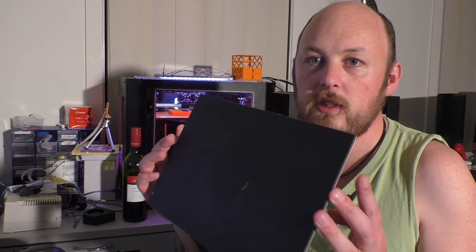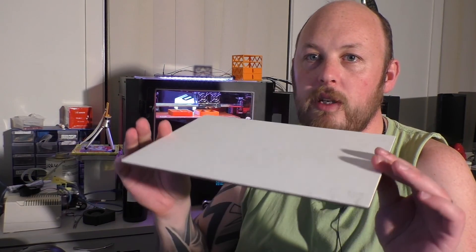The second must-have thing is a good print surface. People use painter's tape, which is okay, or glue stick or hairspray, but after you've been doing it for a while, you just don't want to put up with the hassle. So spend some money and invest in a proper print surface.